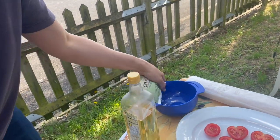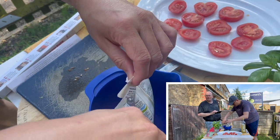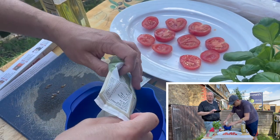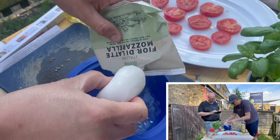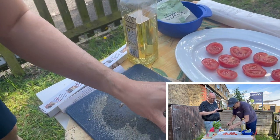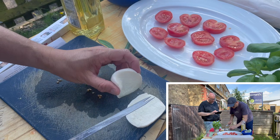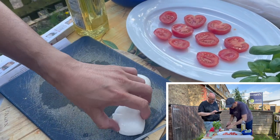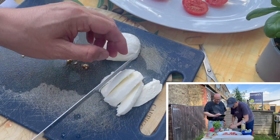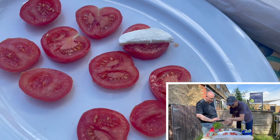Do we need another one? I think that's enough because I only got one mozzarella ball — it's a small one. Two might have been too much because this is really just for a bit of a snack, not meant to be a full meal, though you could have it for lunch. Mozzarella always has all this liquid in, so we're not using that, we're just using the mozzarella itself. As big as you like for the pieces — I normally cut it in half. It depends on how much you want.